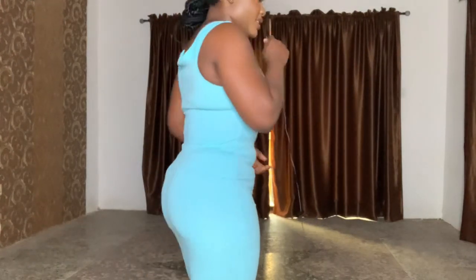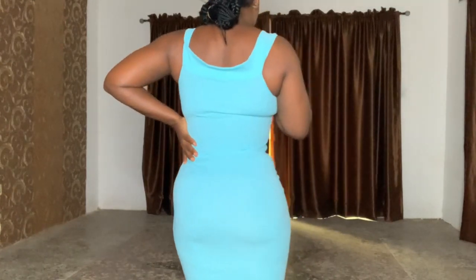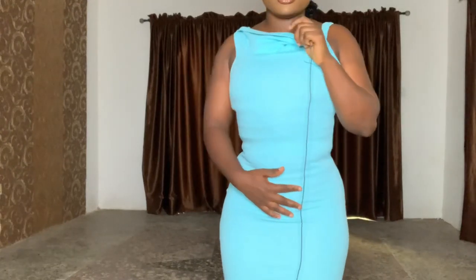This is what the waist trainer looks like under my dress. The waist trainer really, really snatched my waist honestly.